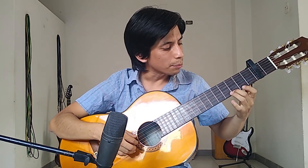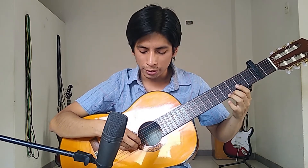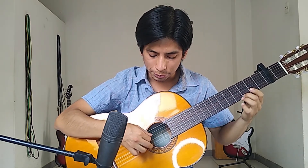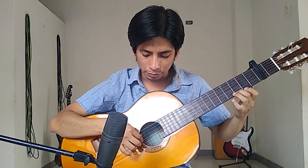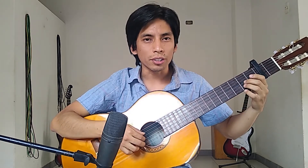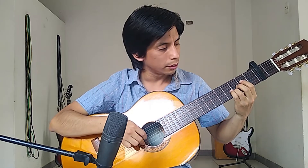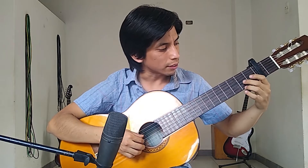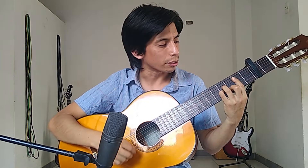On the note we have here, we call it G — imagine that this is fret zero. G, I play an arpeggio on the third, second, and first strings. Then I go to the A chord — A major — then D, then E, and there's a play of sixths to finish on the B minor chord.